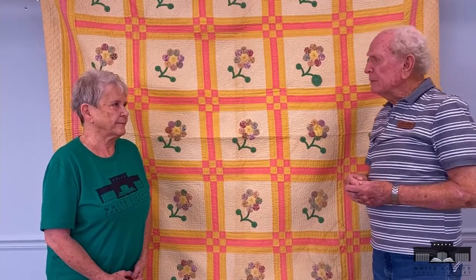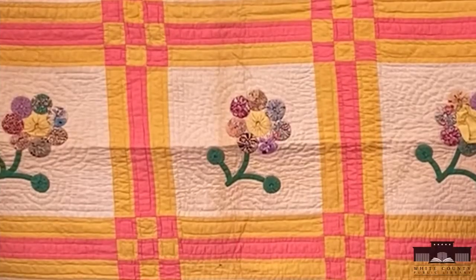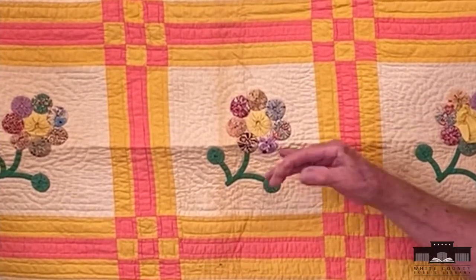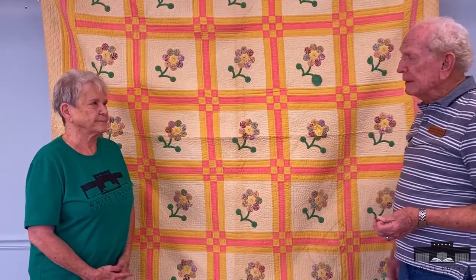We're back with Patty. Patty has brought another beautiful quilt here and it looks like a rose or tulip design — I think it's some kind of button pattern, I'm not sure what it is — but anyway it's a beautiful quilt. Tell us a little bit about it, Patty.